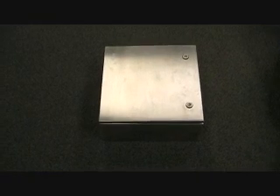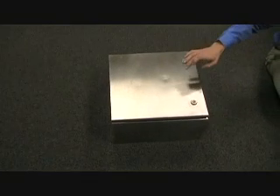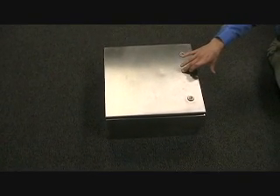Welcome to Bud Industries' presentation on our new stainless steel NEMA box. It is a breakthrough in engineering and price. It is made from 16 gauge 304 stainless steel, and it will stand up to the harshest environment, providing total protection for your electronic and electrical equipment.